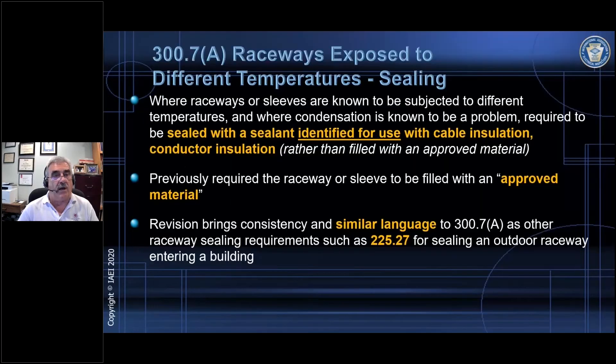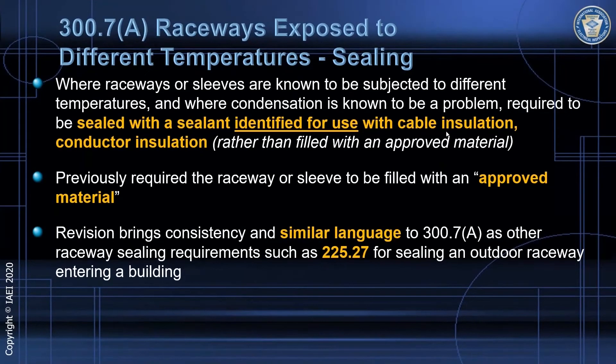This is another change dealing with hermetic sealing, where you have a difference in temperature from one location to another. The former language in NEC 300.7(A) basically said that whatever you use to seal the fitting — and this is not an explosion-proof seal by any means — had to be approved for the use and compatible with the cable insulation or the conductor insulation.